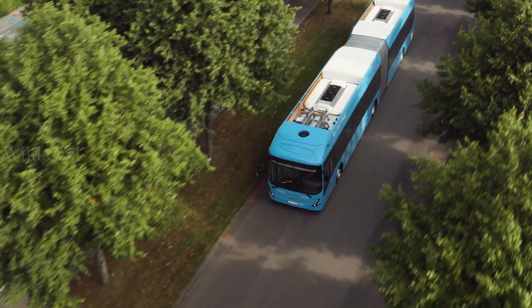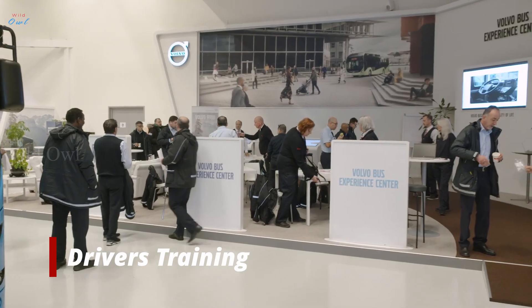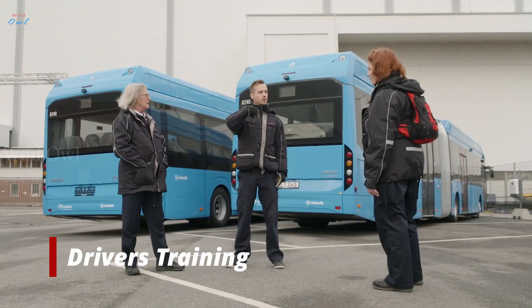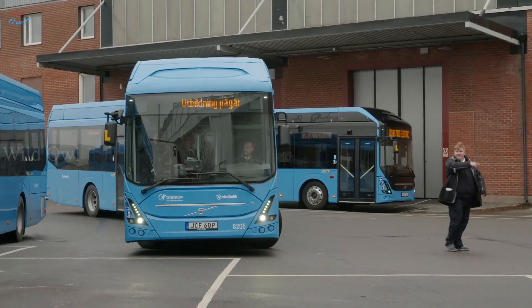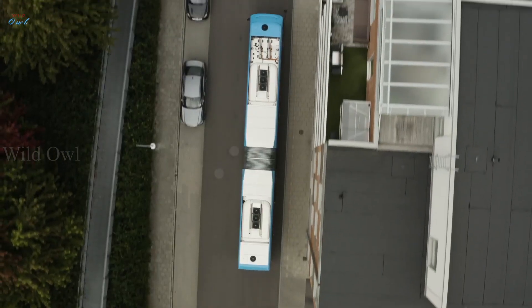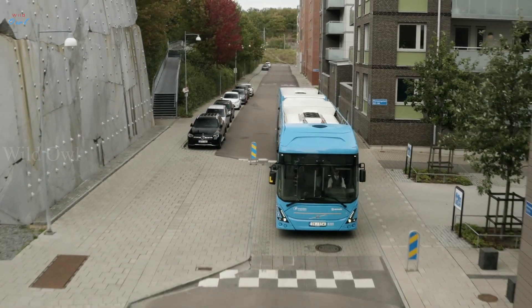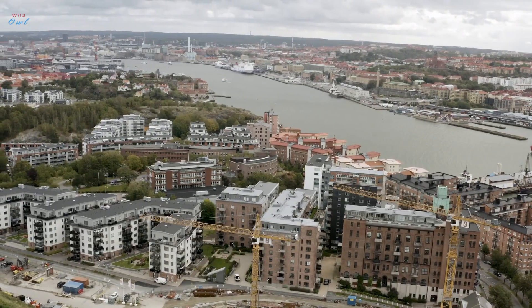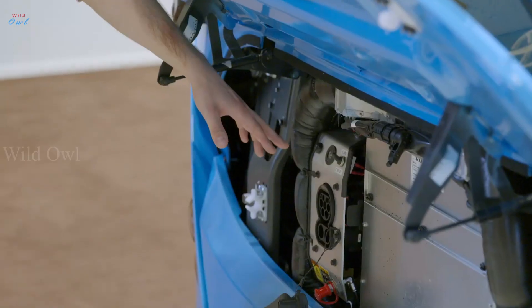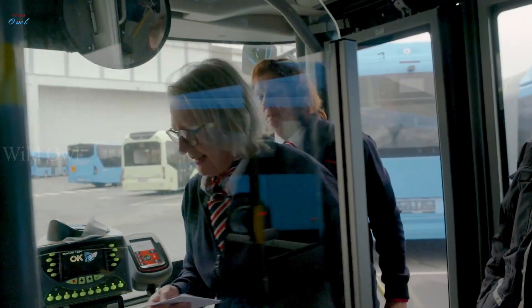Reducing the impact on the climate and efficiently improving quality of life in the cities — in Gothenburg, Sweden, hundreds of bus drivers are preparing for one of the biggest transitions to electric public transport in Northern Europe. On the 13th of December, 145 Volvo 7900 electric articulated buses will start operating 34 bus routes in and around the city centre. To ensure a smooth start, careful preparations are needed, and of course, a great number of skilled drivers.